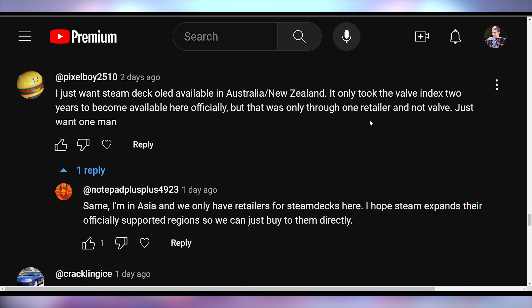Pixel Boy says: "I just want the Steam Deck OLED available in Australia and New Zealand. It only took the Valve Index two years to become available here officially, and that was only through one retailer, not Valve directly." Yeah, it was kind of the same in South Africa — it took forever for the Steam Deck to get imported via a company, and even then it wasn't through Valve officially. The pricing was outrageous to the point that when the ROG Ally launched — because Asus is actually in South Africa — the pricing on the Ally was the same as the Steam Deck, even the lowest-end Steam Deck, because Asus isn't dealing with third-party markup. So a lot of people bought an Ally in South Africa because the Steam Deck was like 15,000-16,000 Rand for no good reason.